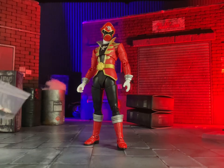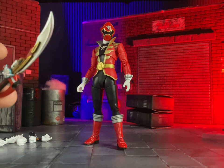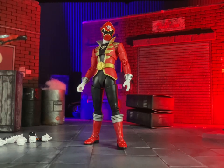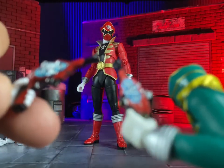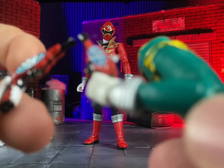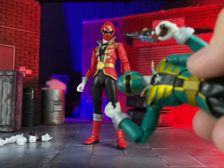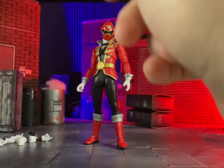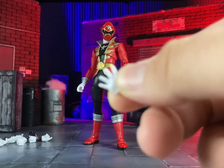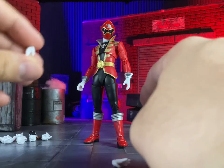For accessories, he comes with the Gokai Saber, which is actually a little bit longer than the old one, and the Gokai Blaster. Comparing it to Gokai Green's blaster, there are some slight paint differences, and the newer one is probably more accurate to the prop. He also comes with a call sign hand featuring the Gokaiger hand sign.